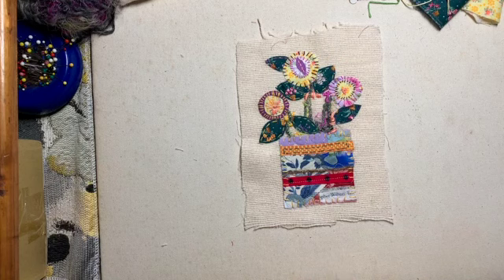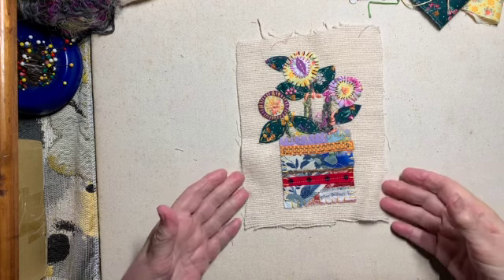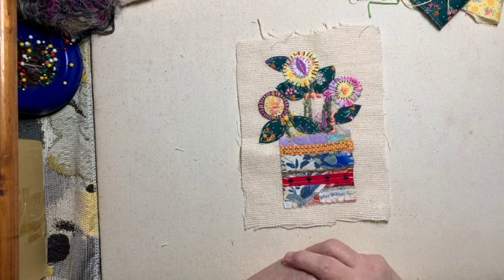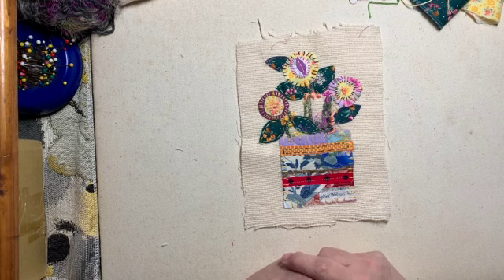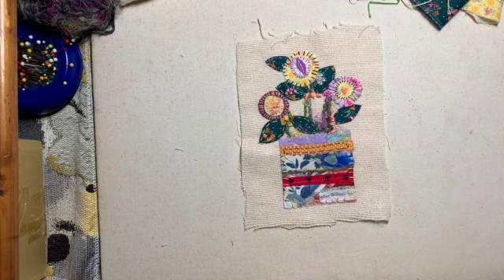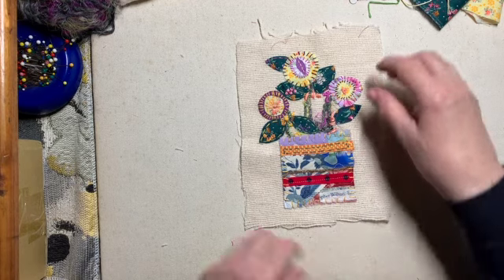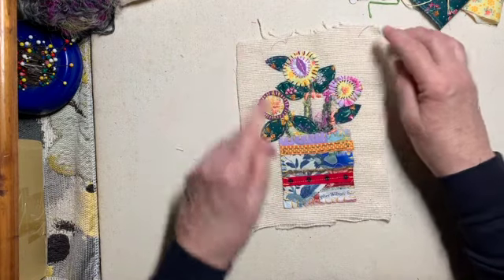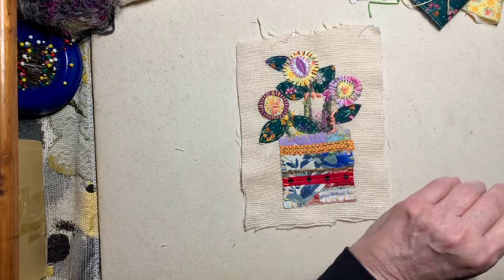Hello and welcome. I wanted to jump on and show you guys a very simple slow stitch project that is great for beginners, or us older ones that have been in the stitchery arena for a long time but just want to do something a little fun with our scraps and very simple. We're dealing with three shapes here. The background fabric is 6x8, so this frames out really well in a 5x7.